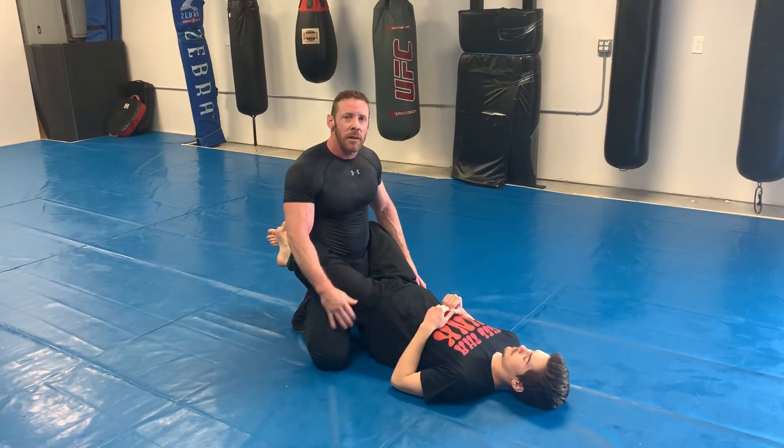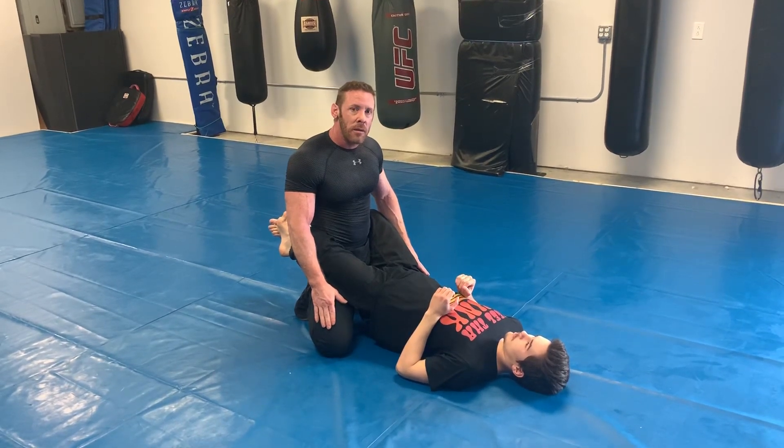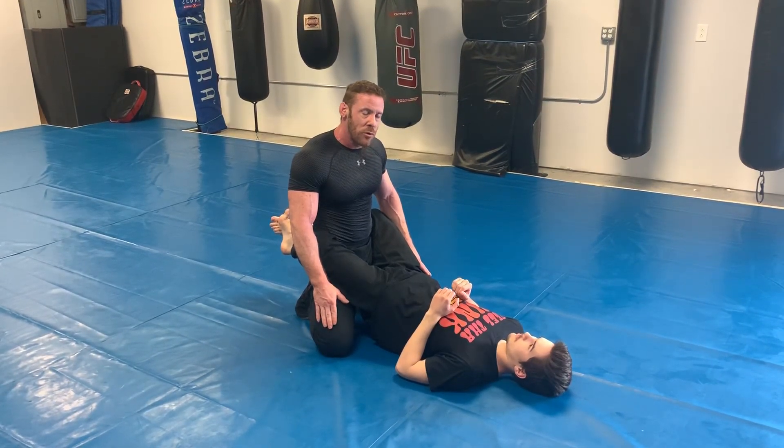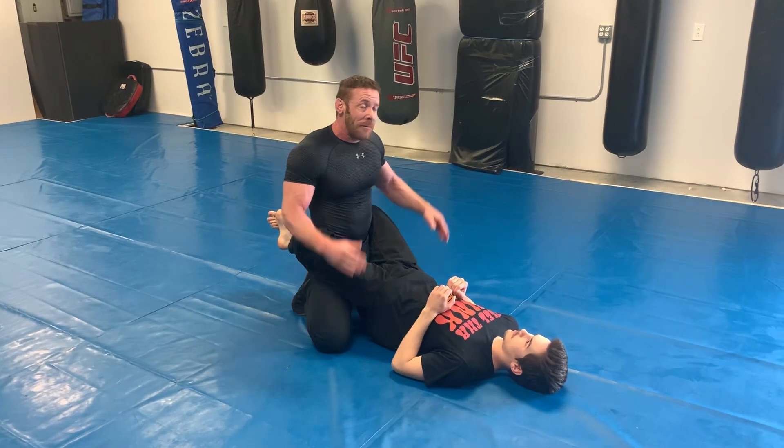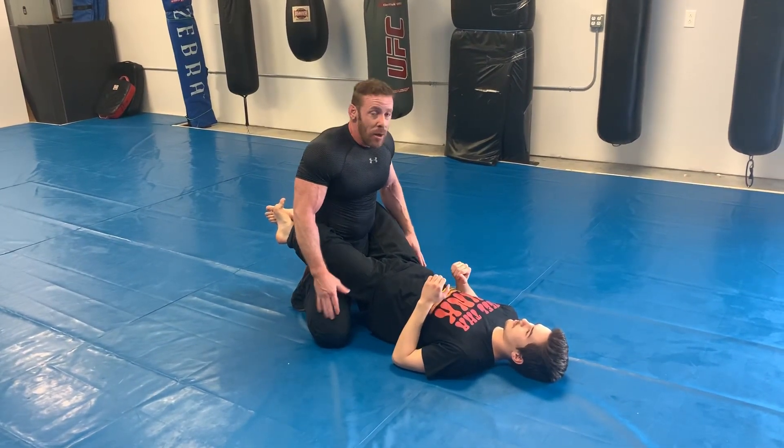Hey guys, it's me and Alex. We're going to work on some guard passes today. The first one we're going to do is the knee-together guard pass. I don't know what you call it exactly, but we'll show you.